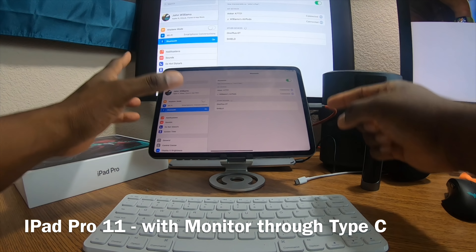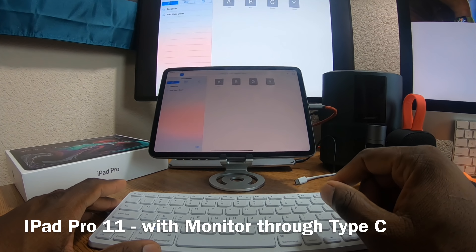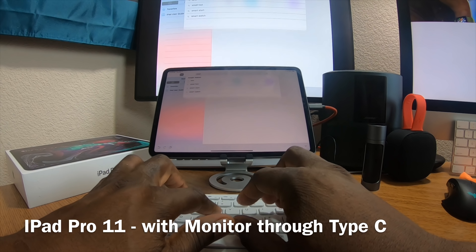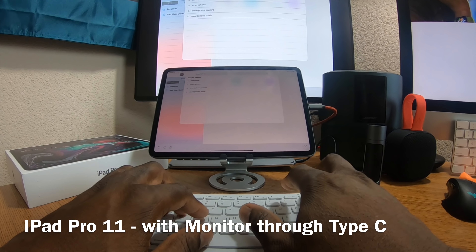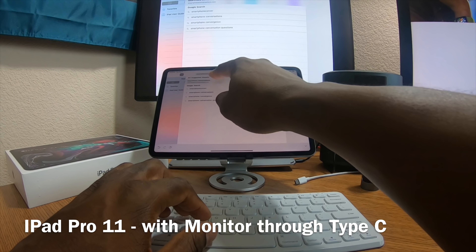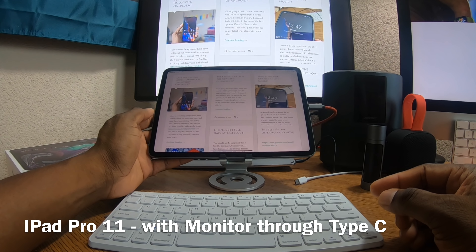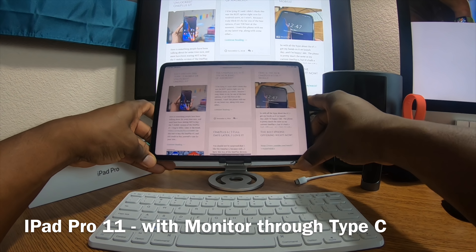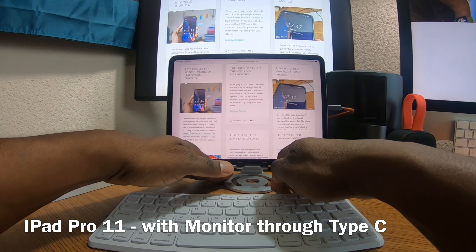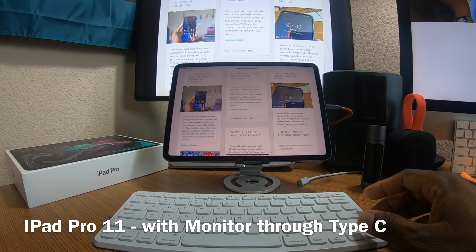Apple also confirmed I could hook up my Type-C monitor, and as you can see it's hooked up. I've got my AirPods and my keyboard going. Let me navigate to my website — SmartphoneConversations.com. This is going to be a nice tablet. You can see the tablet is plugged in via Type-C to my monitor up there.